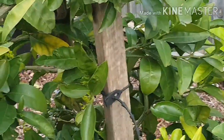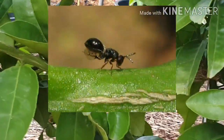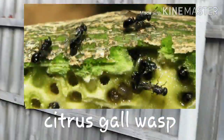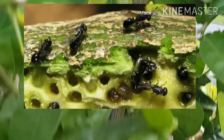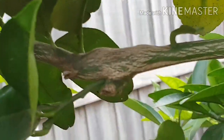I just wanted to show you what gall wasp looks like. Okay, here it is. See this swollen branch here? That's gall wasp.